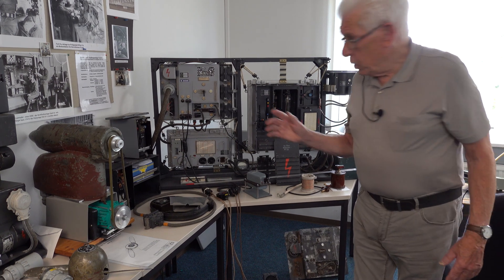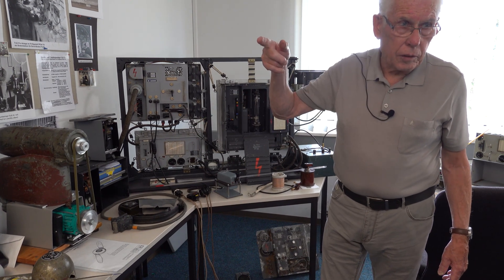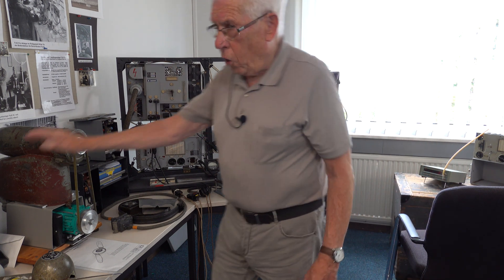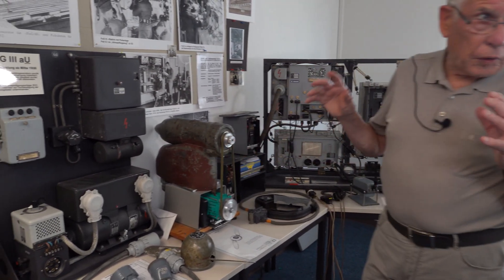The first versions of the FUG-3 had the transmitter powered only by the G3 air-screw generator, meaning the aircraft could only transmit while flying. Later versions, called the FUG-3U, used a motor generator — an Umformer — powered by batteries.